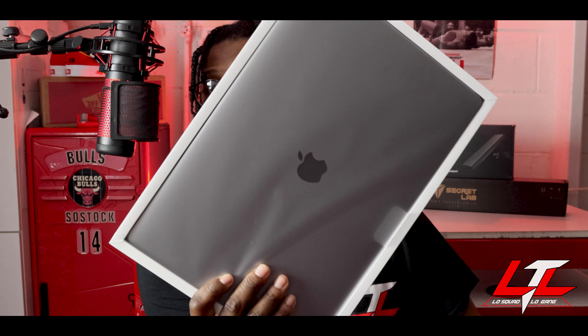I'm gonna set her up later — I just want you guys to know that I have it. Drop in the comments if you guys want me to do a video on this MacBook Pro, like how I set it up and what I use on it.